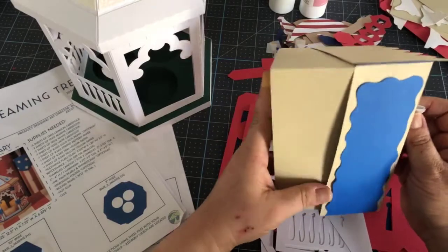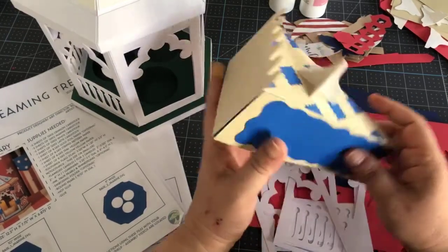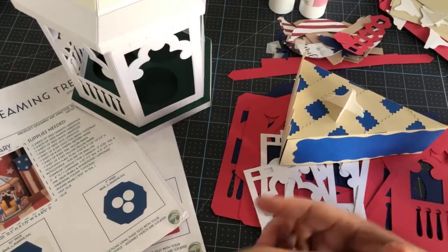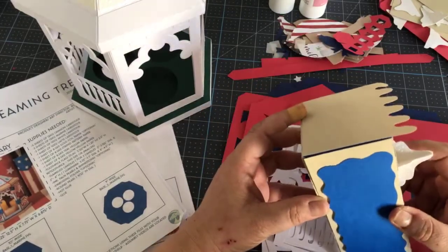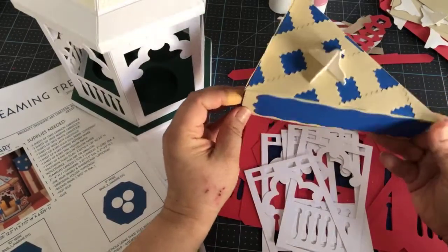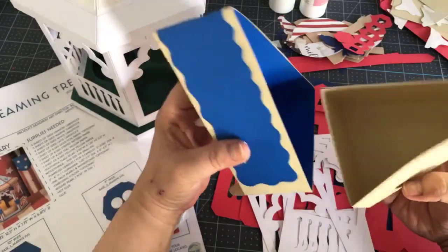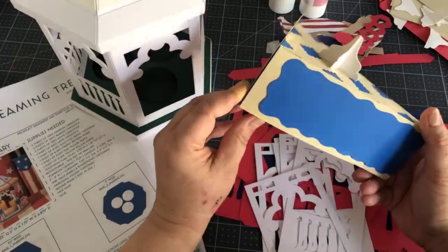This is a bundle that includes the Star Bowl that we did earlier in the week — you might want to hit the replay on that one. It's a really pretty star-shaped bowl, you could do it patriotic or change it up. We also did the little firecracker for a table that opens up with little things inside. And then they have a blueberry and cherry pie, which are just boxes — you could put little treats in there as a little party favor.